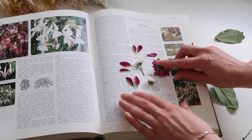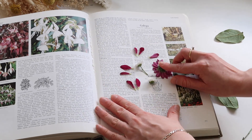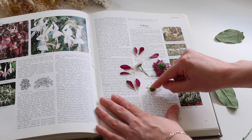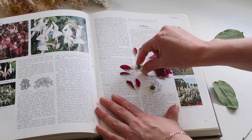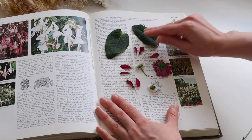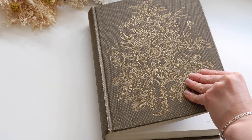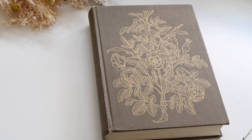I also want to press some leaves as well. You should be mindful of the book you use because if it's one that is very dear to you, be aware that some of the coloring from the petals might press through onto the pages. I'm just going to fold this over and leave it there — the best way is to kind of just forget about it and hope that it does its job.